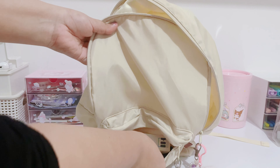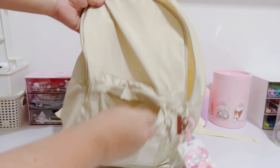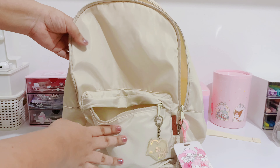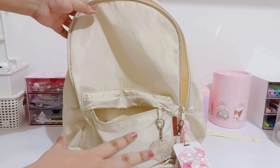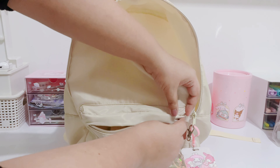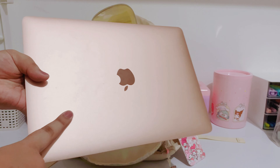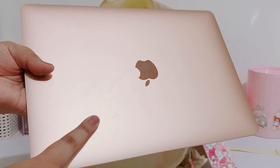In the first part of the bag I already have some work stuff — some microphones, some storage, and SD cards that I always use. They are super necessary for work. So this bag is going to be for both work and study, and this section stays the same. The big compartment is where I work and where I'll be taking my classes.